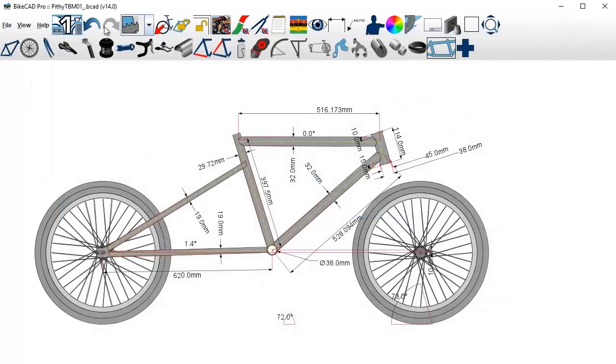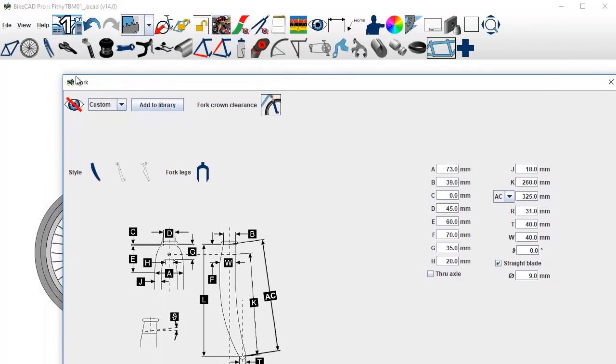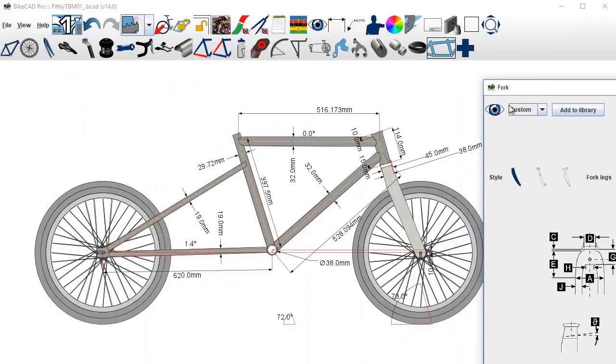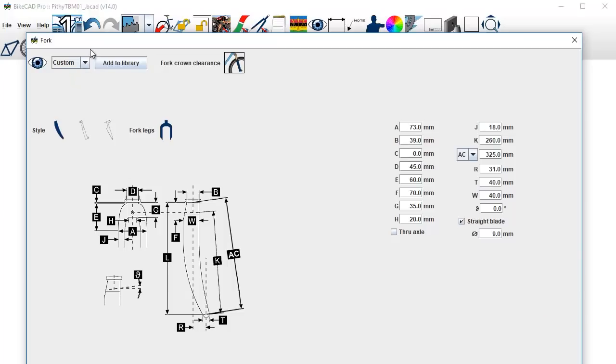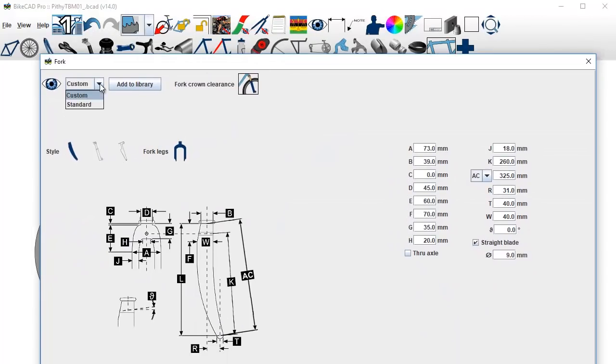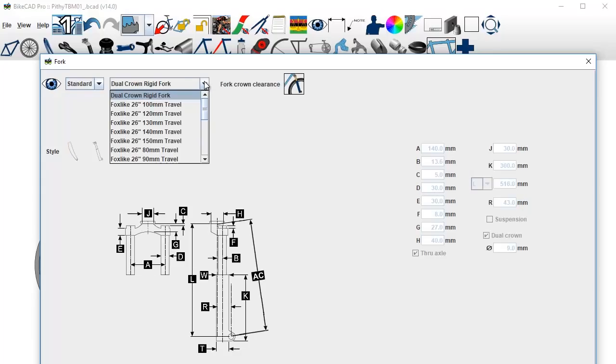Next let's look at the front forks. If you open the forks control panel you can hit this button which will make the forks visible — there they are. Let's change this: it's on custom right now but I don't like this straight blade style fork. I'm going to change that — I'll hit standard and then choose a generic curved blade. That sounds pretty good, 45 or 50 — I'll just choose one.